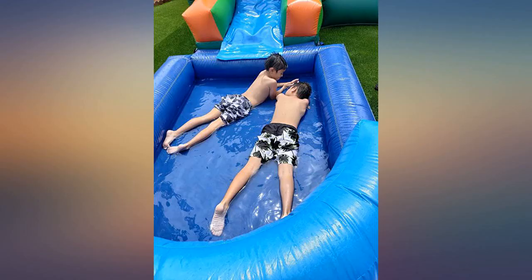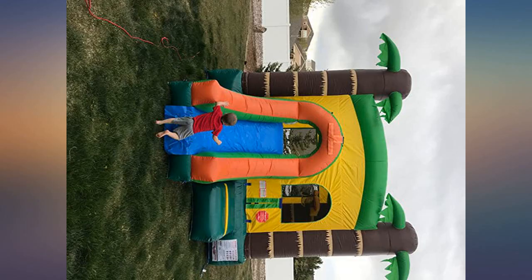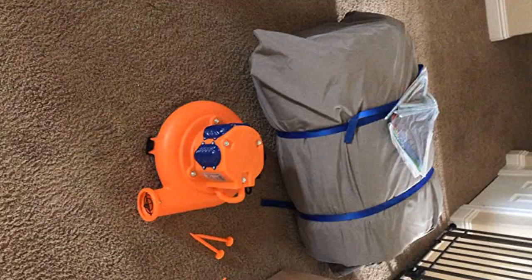Definitely recommend a tarp barrier between the unit and the ground to reduce wear. Overall pleased. Have rented commercial units and this is not as well constructed as those, but kids absolutely love it.